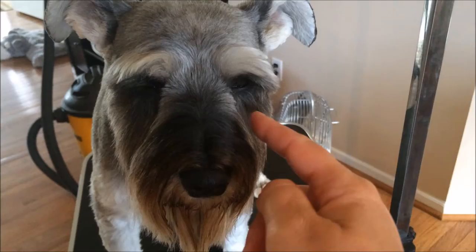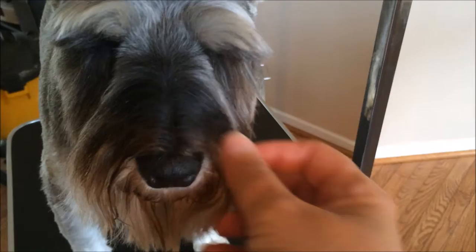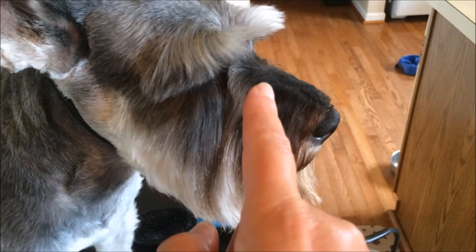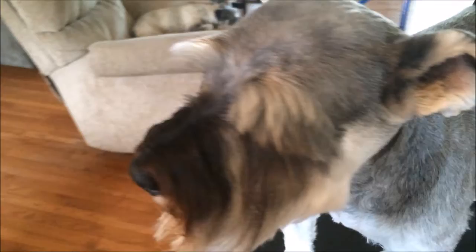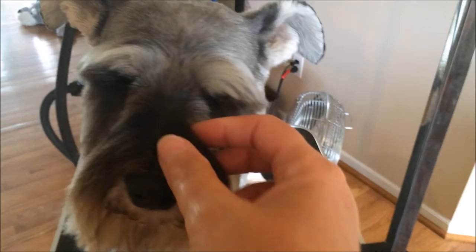Someone asked if I could show how I cut the hair around the eyes — the eyebrows and the hair in here — so I thought I'd shoot that video today. They also wanted to know how I do the nose. As you can see, I do not cut the hair on the nose. A lot of people will shave right here on the nose, but I don't.